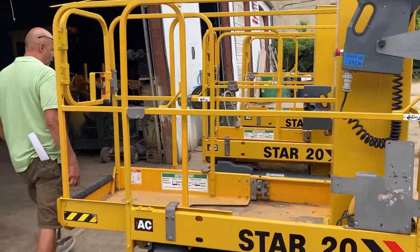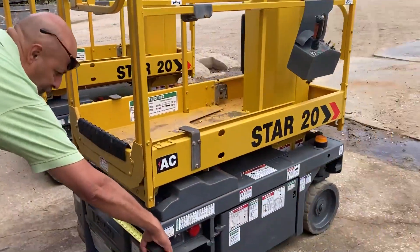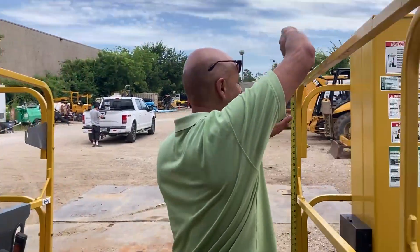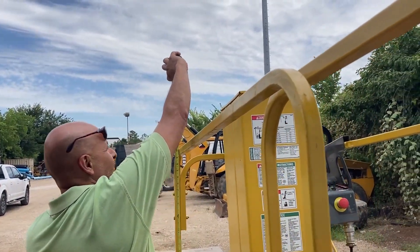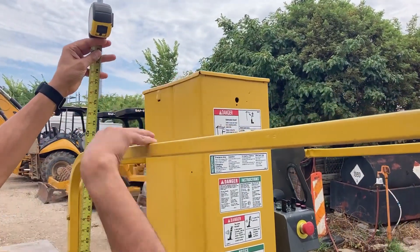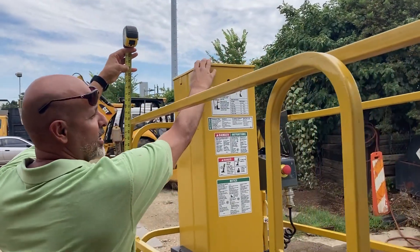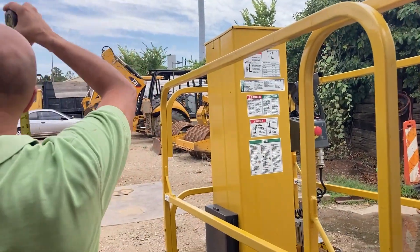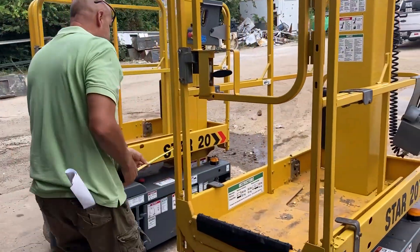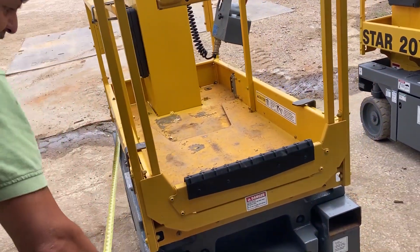These machines are two feet seven inches wide. At the top of this platform right here, it's six feet seven inches. The length of these machines is four feet seven inches.